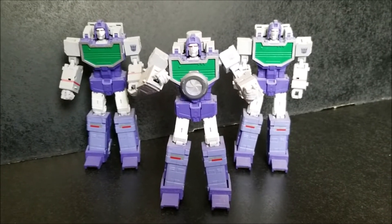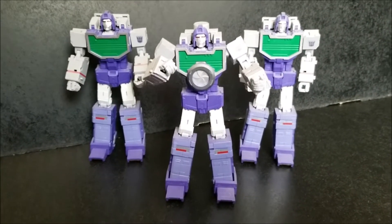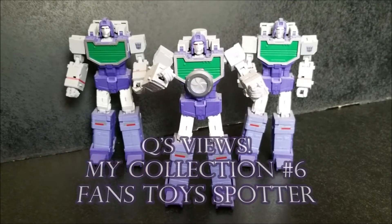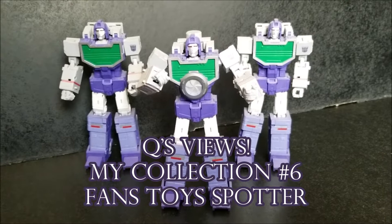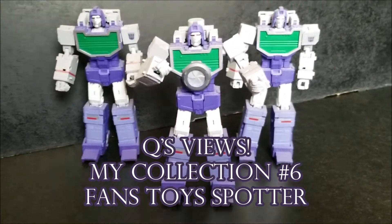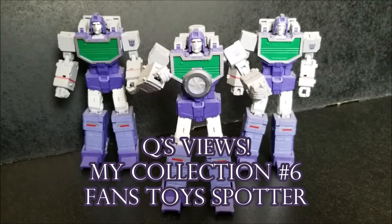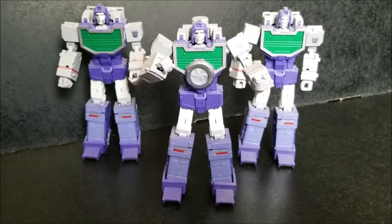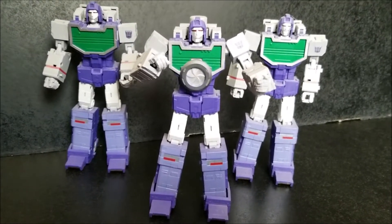Hello everyone and welcome again to another Q's Review video. Today for my collection we have a third-party MP scaled version of Perceptor — this is Spotter, which was released from Fans Toys a few years or so back. And there we go.